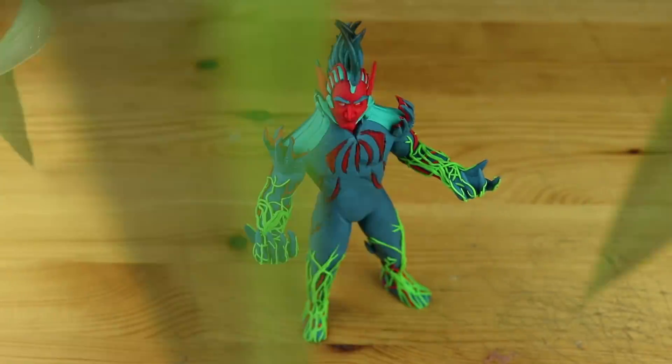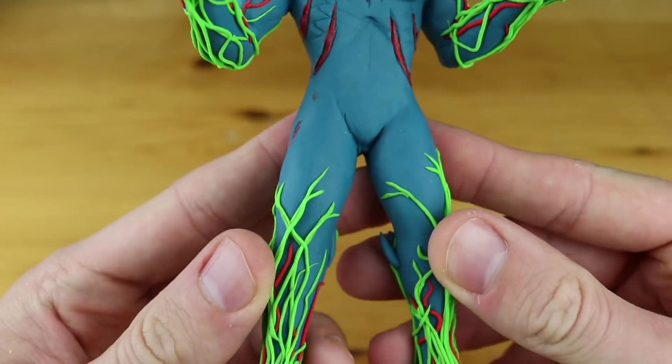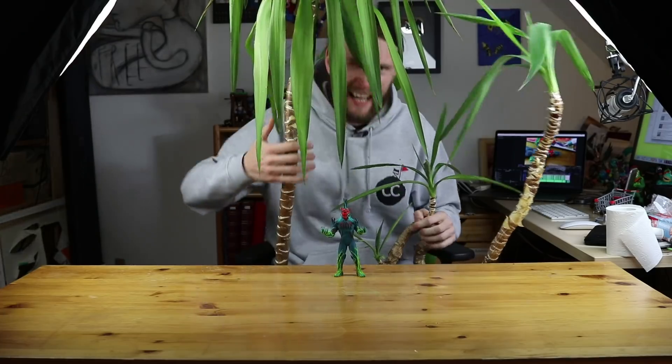Hey guys and welcome to another Polymer Clay Tutorial! Today we are going to create another legendary skin - Flytrap from Fortnite!